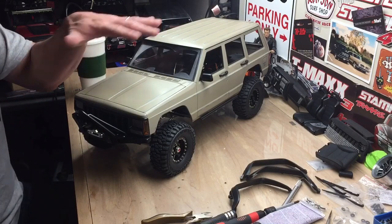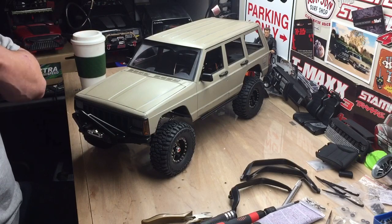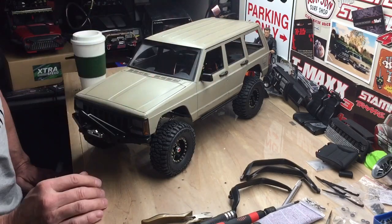I started working on it. As you can see, I got the body painted and weathered. I haven't done my final black wash on the body yet, so I'm still doing that, but I got the little details on.